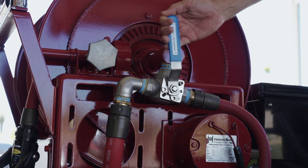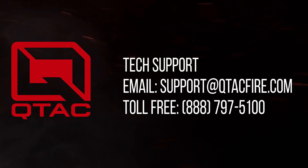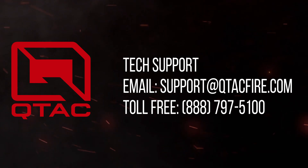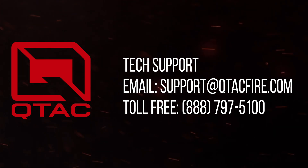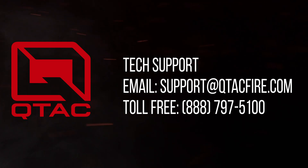Once the hose is cleared, close the valve again and resume normal pumping operations. For any tech support questions or comments, please contact us toll-free at 888-797-5100, or email support at qtacfire.com for questions regarding the RPD18.